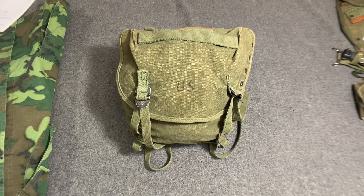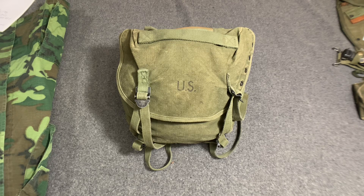Hello YouTube, welcome back to the Web Gear Review. I'm your host Web Gear Guy, and I want to thank you for watching. Today I would like to take a look at the field pack canvas combat, the 1961 pack.